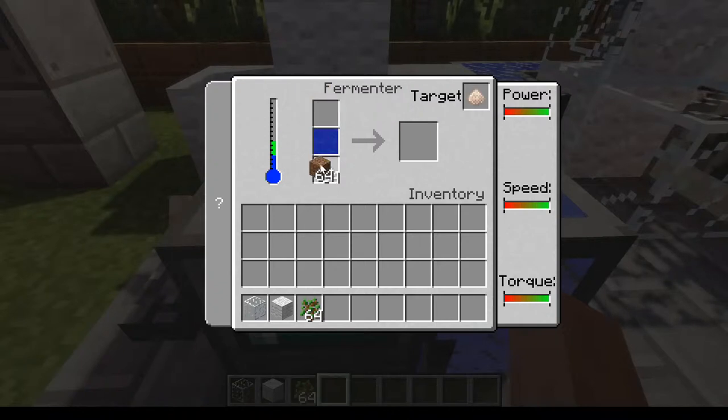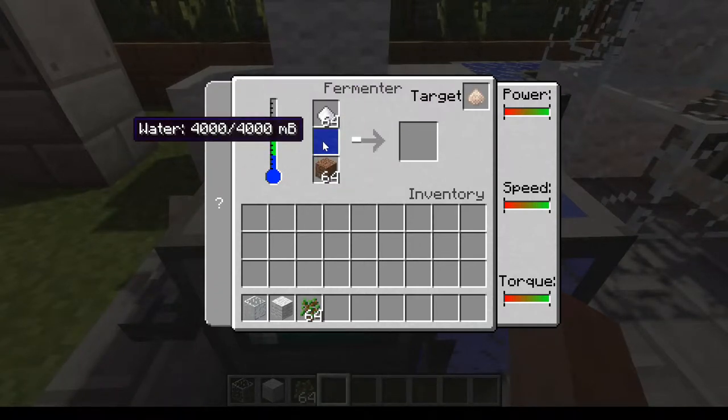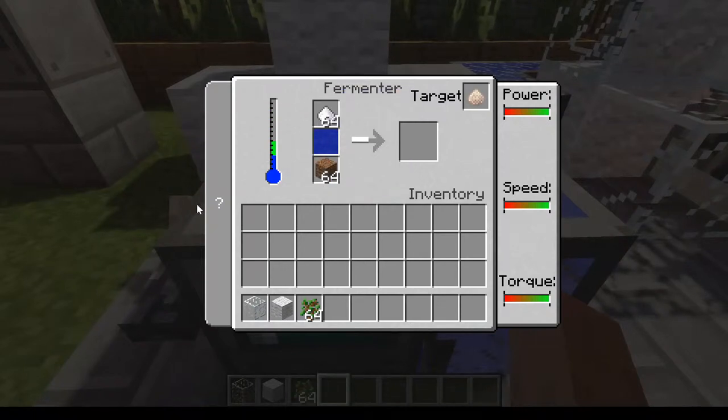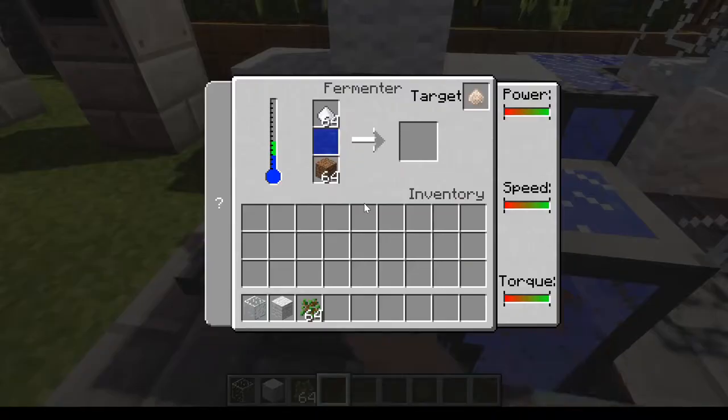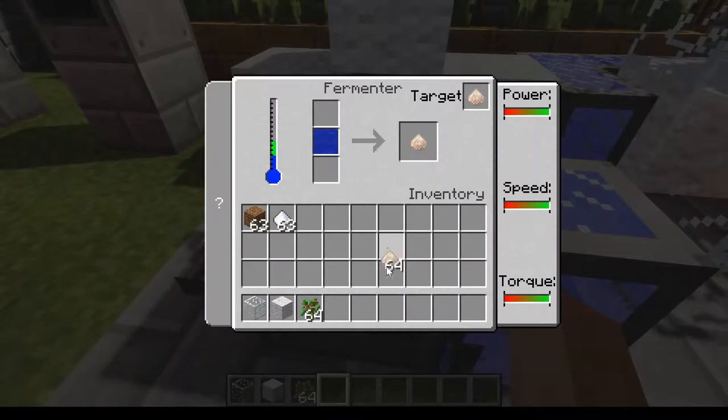If you have it like this it won't work, so you have to have it like this: sugar at the top, dirt at the bottom, water in the middle — just supply water to the thing using a liquid pipe, or you can bucket it in. And that gives you the yeast.